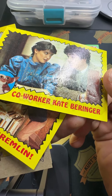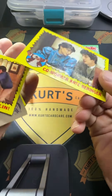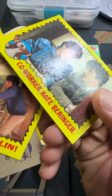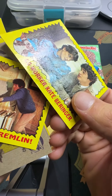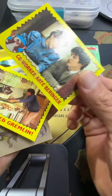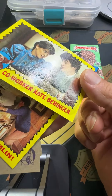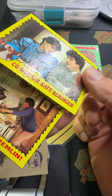Co-worker Kate Berenger. All right, so you can see the gum — we might have quite the project here. We'll see what we can do; got a lot of gum damage that went through the whole back of the card. We'll put that to the side — not the card you want to pull, but maybe a cool one we can make a fun demonstration on.